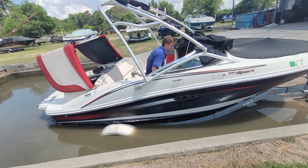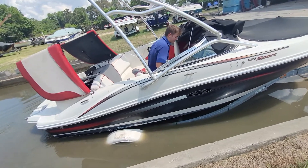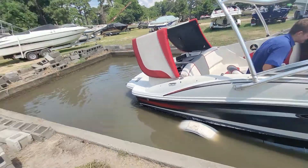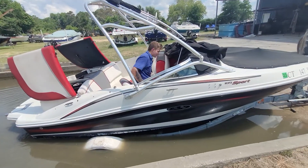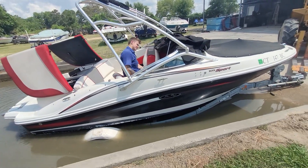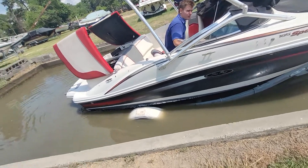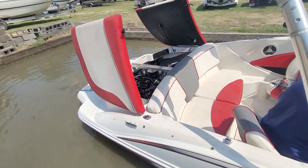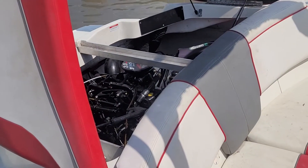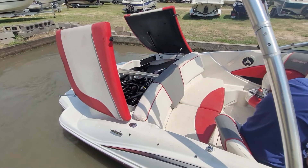We ran it on the hose once already so we knew it ran pretty well. Started right up. That's Billy over there — say hi Billy. That's Kenneth. Okay, so that's idling pretty good in gear. These motors shake a little bit — I always tell people if this carburetor version isn't shaking, it ain't running right.